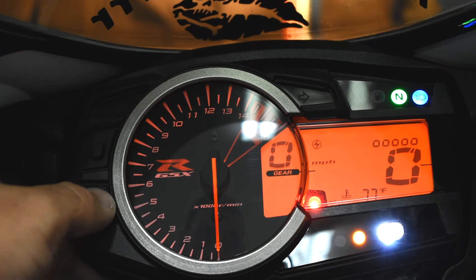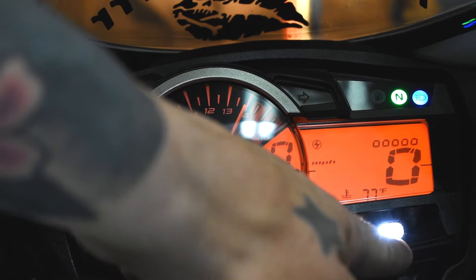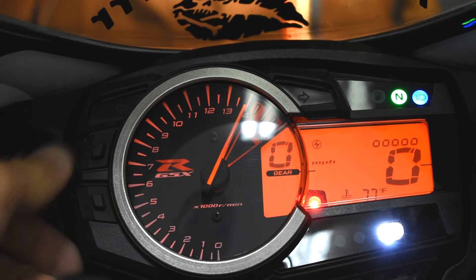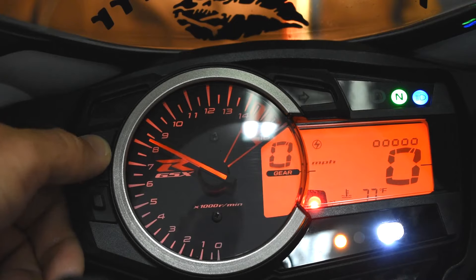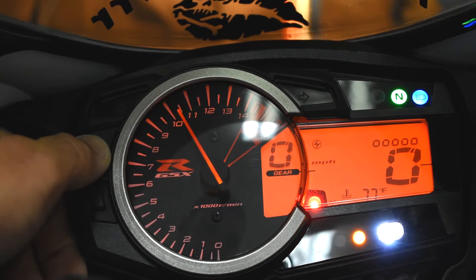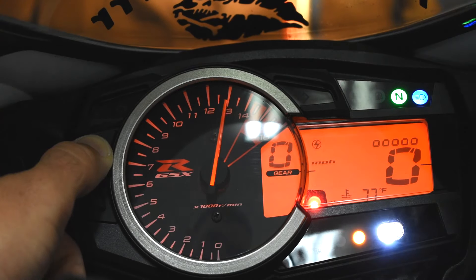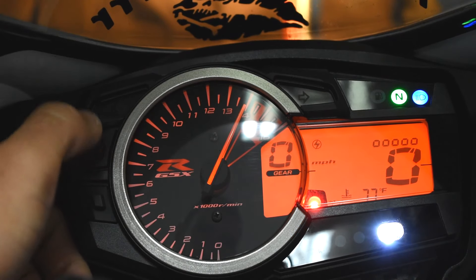Hit the bottom button once again. This is going to be where the shift indicator light turns on. It's going to go from 7,000 to 14,500 RPMs or wherever, depending on if you have a 600 or a 750. Hit the top button and it moves from 7,000 RPMs all the way up to 14,500. Wherever you set this is where this light is going to come on, and these lights here are going to come on previous to that. My bike being a 750, it red lines right around 14,500, so I leave mine right on 14,000.